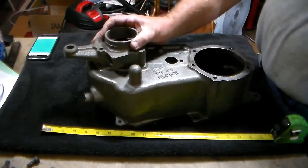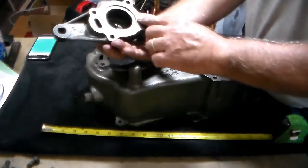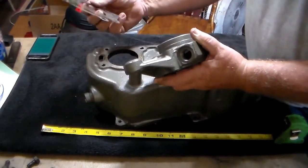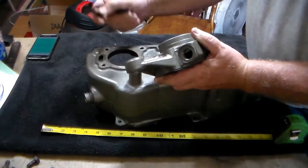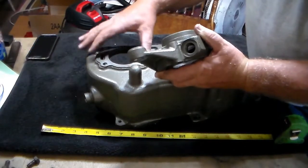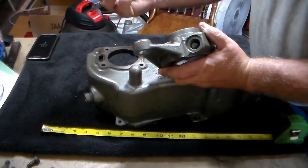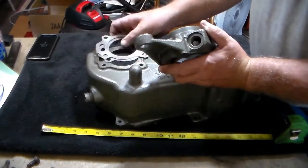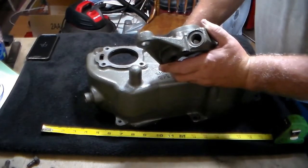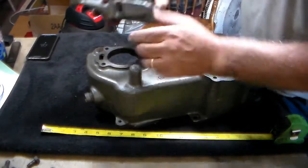This is your rear bearing carrier. Inspect it, like everything else, for cracks. This is your shimpak — this particular one didn't have much in it, just two shims. We have a new shimpak on order for it. If your thick ones are in good shape like this, you can reuse them; otherwise go ahead and order a new one. You may have to anyway to get the proper end play on your bearings.